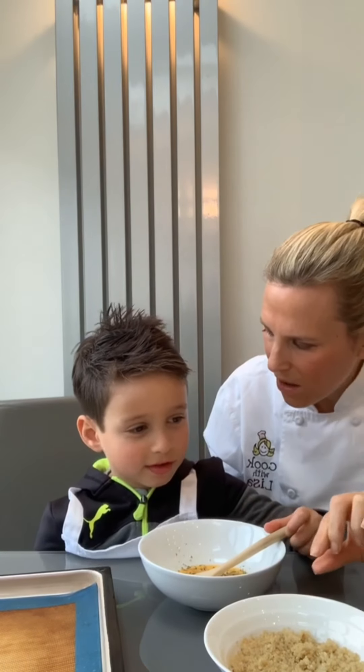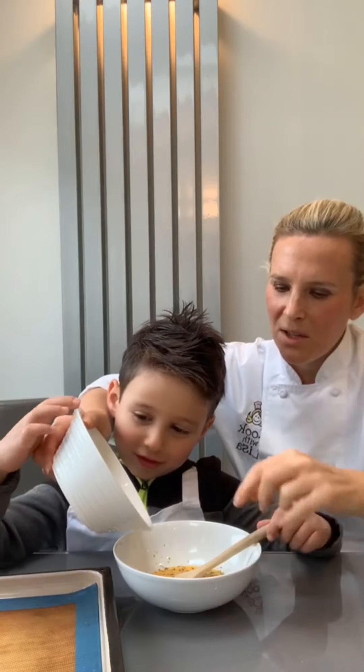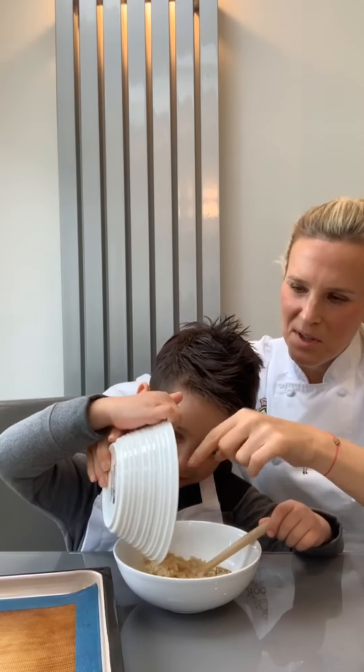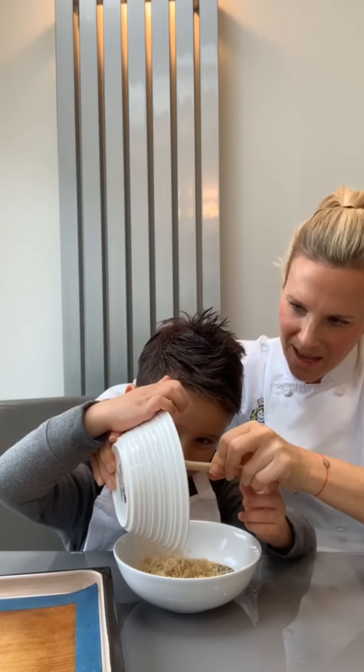We've already cooked some quinoa, so this is the grain quinoa — quinoa pizza, that's exactly what we're doing. I'm going to hold the bowl and you're going to push the quinoa into the bowl with the spoon. Good boy. Use the spoon to get the bits at the top.